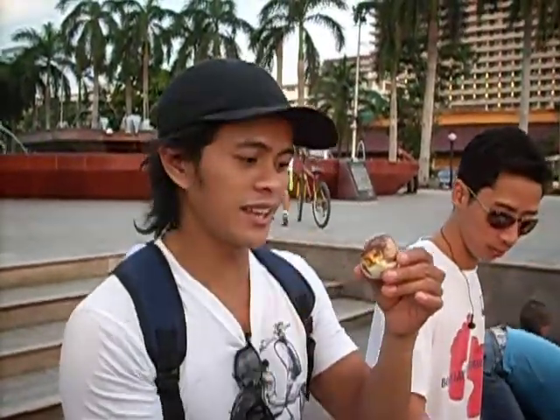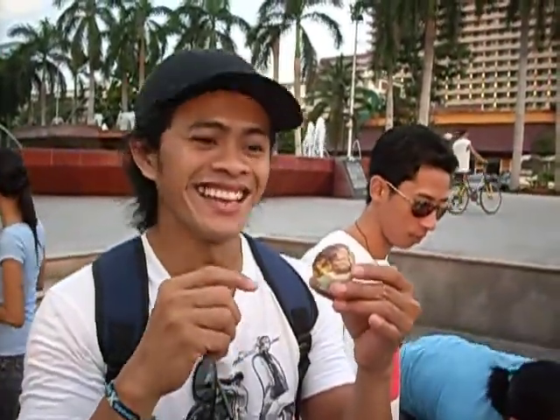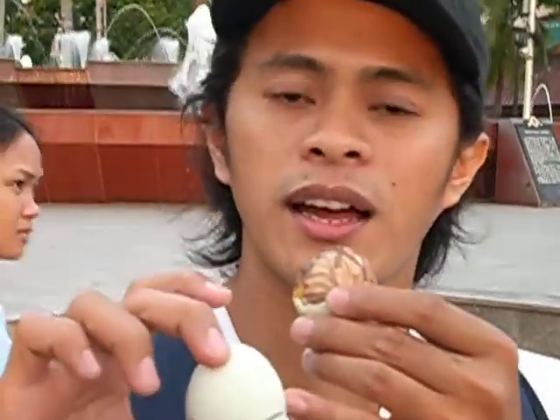From this, you open it like this. And I'm sure you don't have much export of this product. You're maybe wondering what's this line. This is not a balut — this is a penoy. It's like an ordinary egg, and this one is balut, without the line.